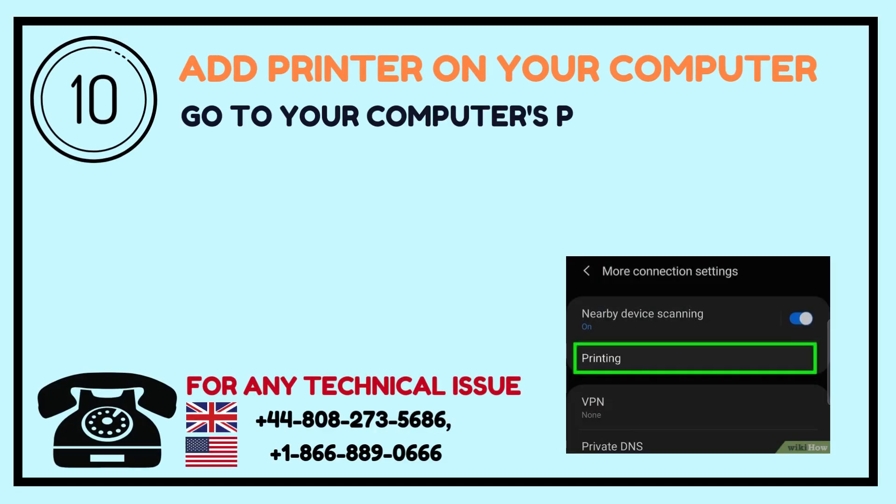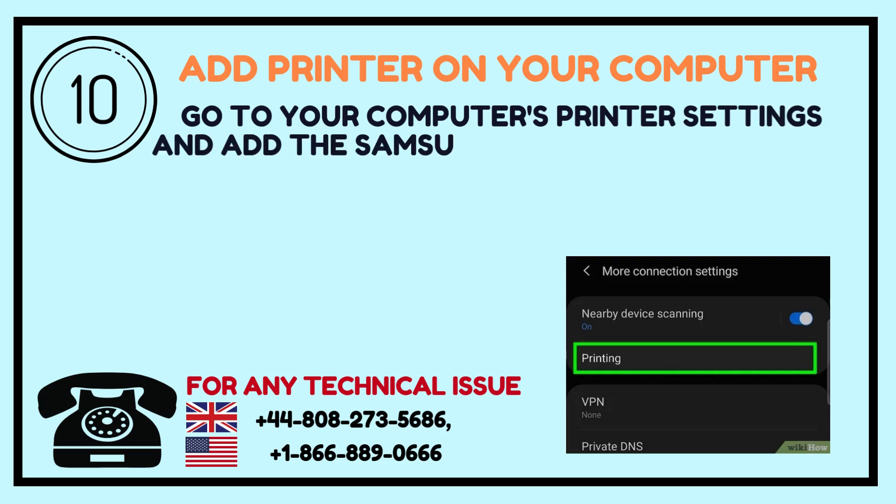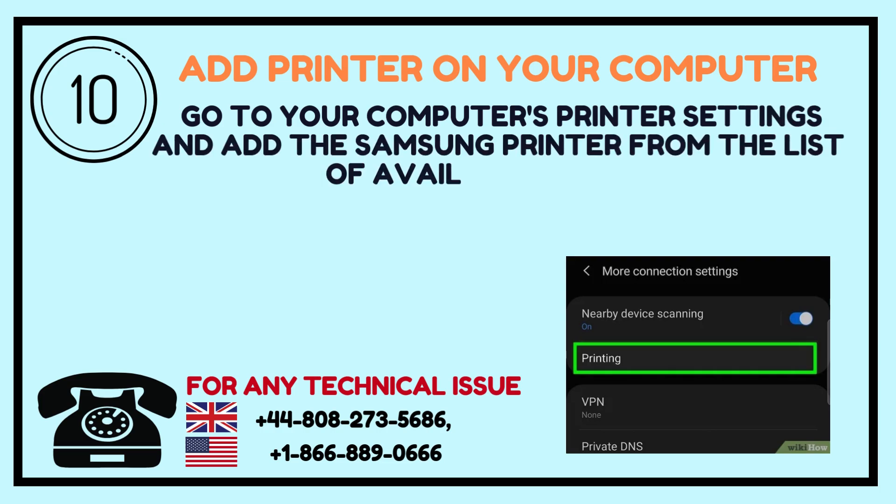Step 10: Add Printer on your computer. Go to your computer's printer settings and add the Samsung printer from the list of available devices.